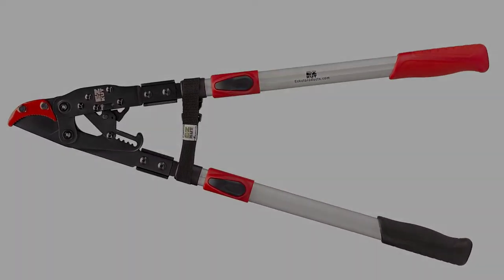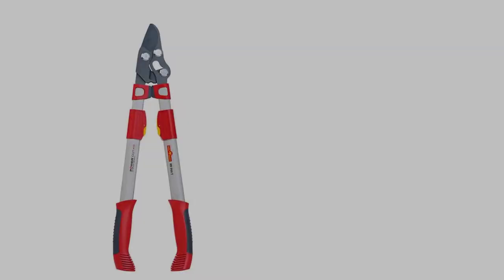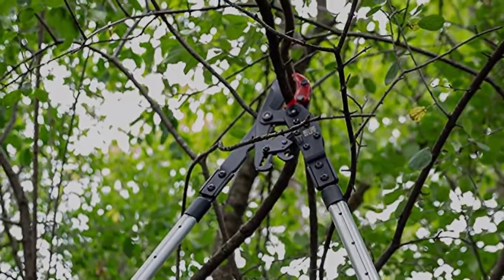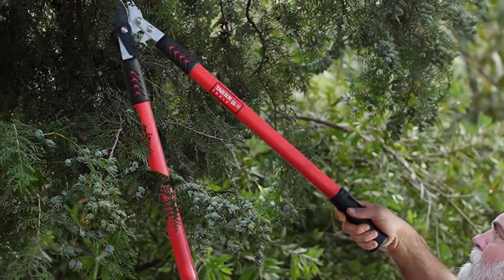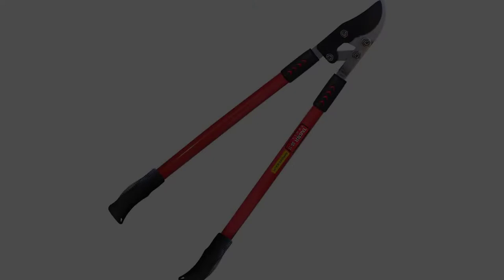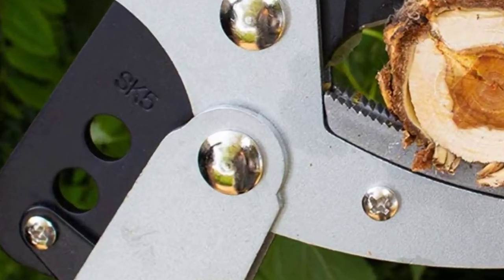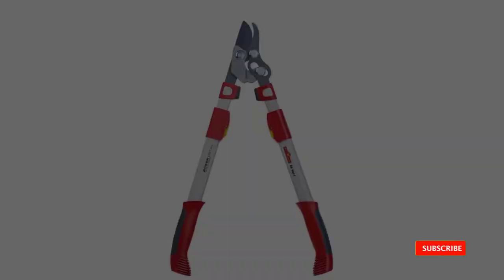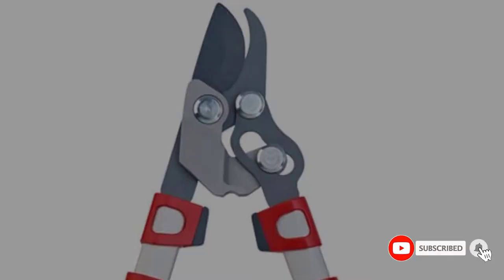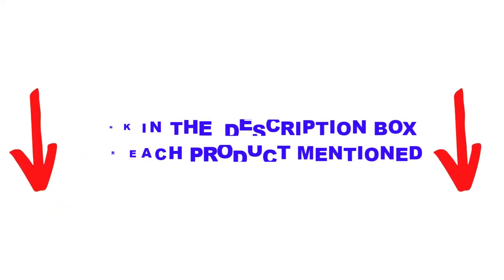Are you looking for the best loppers for pruning tree branches in your budget? In today's video, we break down the top 5 best loppers for pruning tree branches available on the market. This list is based on personal opinion, covering price, quality, durability, and more. Check out the description below and make sure you subscribe for more videos.